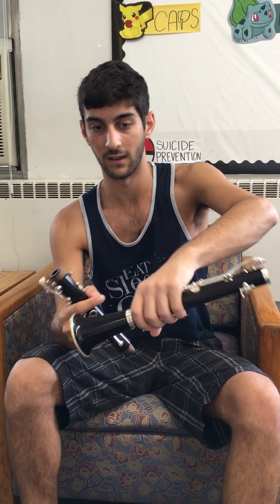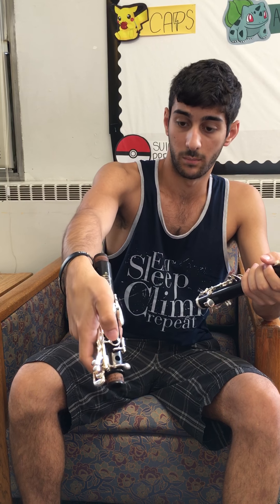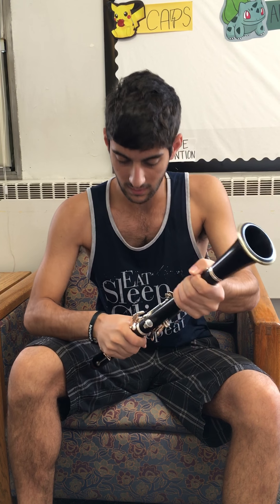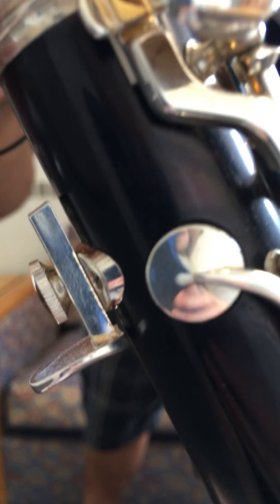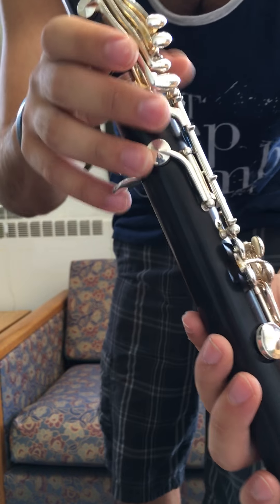I'm going to hold the clarinet again in the same spot on the lower joint, and hold it right here. Because there's no space here, I'll put my fingers there, push down this key here, and twist on. I'm going to make sure that this is lined up right here — see how that bridge is lined up? I'm going to make sure, otherwise your instrument won't play.